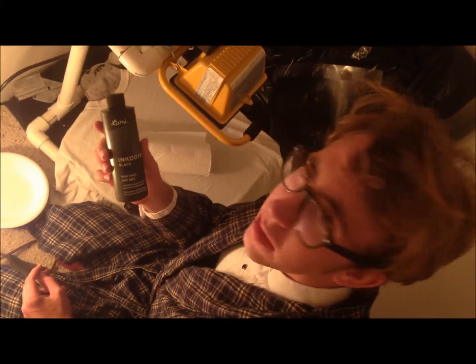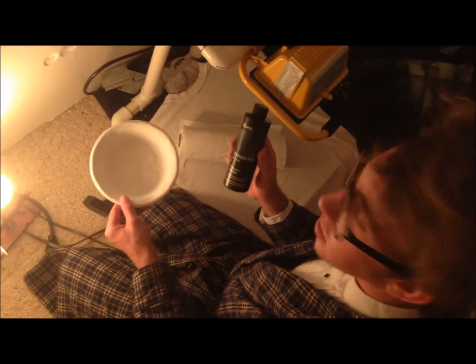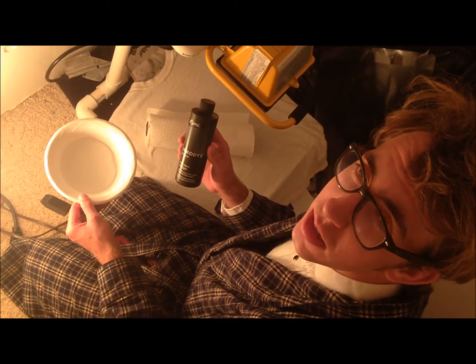The next step is to dilute your Lumi Inko dye with a little bit of water. The recommended amount is 50% water, 50% Inko dye. Okay, let's go.